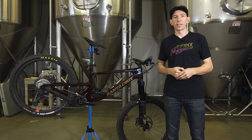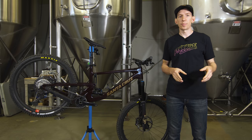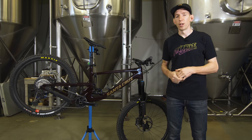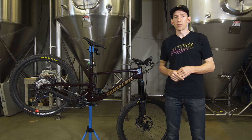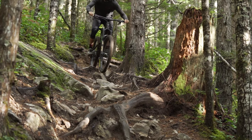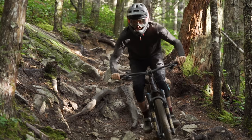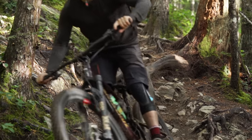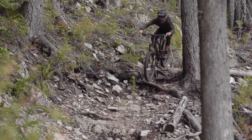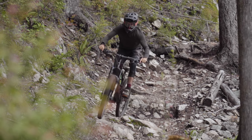My initial shakedown ride on the Nomad took place on a day just after it had rained a whole bunch — trails were about as slippery as it gets. That's when I was really impressed with how much traction is available. The tune on the shock is excellent; it gets out of the way of bumps quickly without any harsh bottom-outs, just a nice and smooth feel. Previous VPP suspension designs could sometimes feel a little harsh, but this bike has that bottomless, plush feel. Put your heels down and plow through all sorts of roots and rocks without feeling like your feet are going to get bounced off.